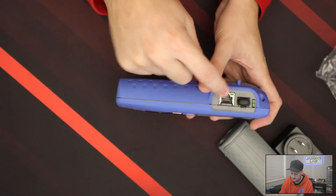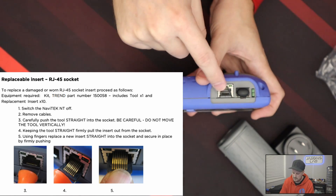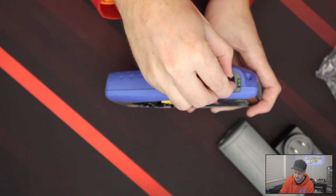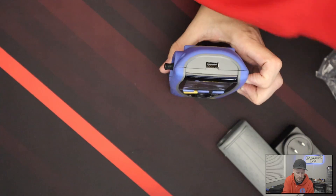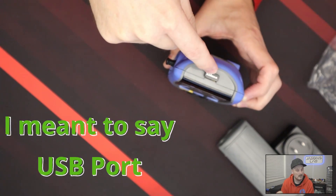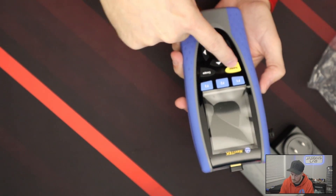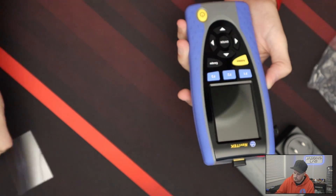On the side we have an ethernet port — these ethernet ports come out, so if you damage one there's a tool you can buy to remove it and replace the jack. We have our SFP cage with a dust plug in there. There are lights on the side so if you get connectivity between the two ends it will light up. On the top we have our USB port for the dongle — I'll put it in there so I don't lose it. This dongle port can also handle a USB stick for PDF exports. On the front we have a couple of buttons: Auto Test, Escape, F1, F2, F3, and yes — this is a touch screen.